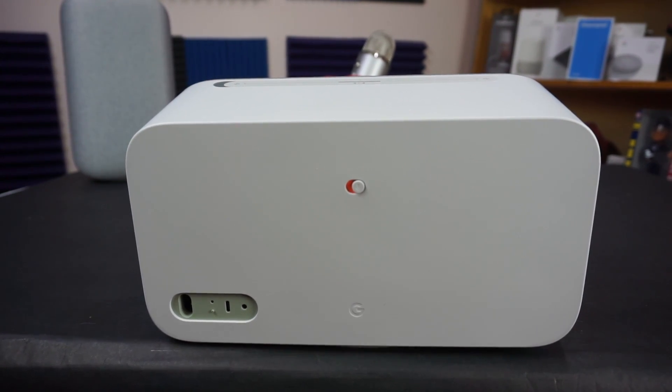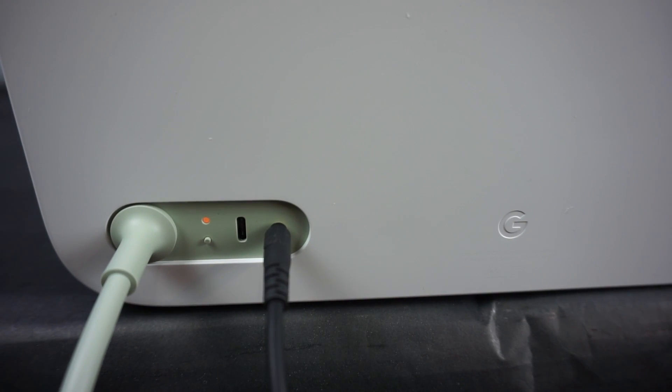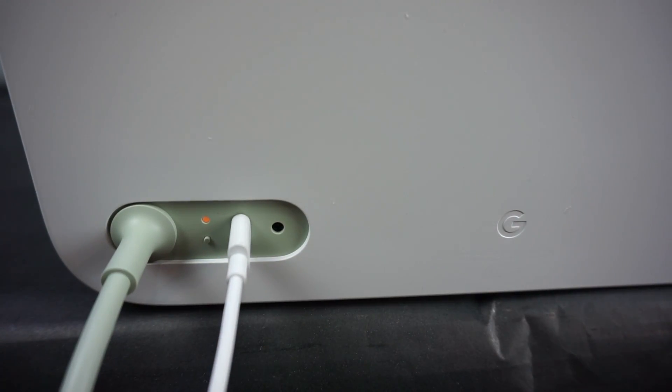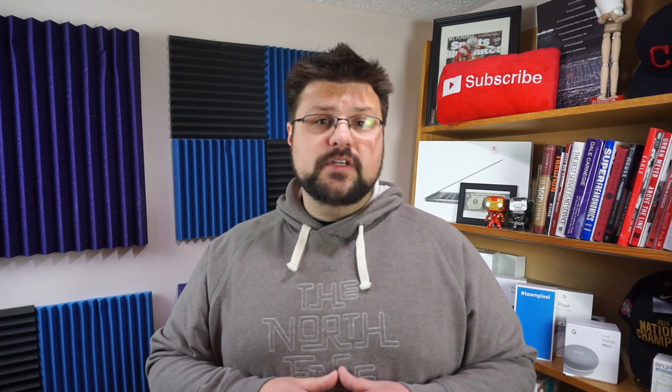On the back there's a mute switch to turn off the microphone. In the bottom left corner there's a 3.5mm audio jack where you can plug in a record player or similar. There's also a USB-C port — I'm not exactly sure what it's for beyond charging connected devices. I've tried to figure it out and the only thing I can confirm is that it charges my phone. There's also a small recessed button for factory reset that you have to press very hard to avoid accidental resets.